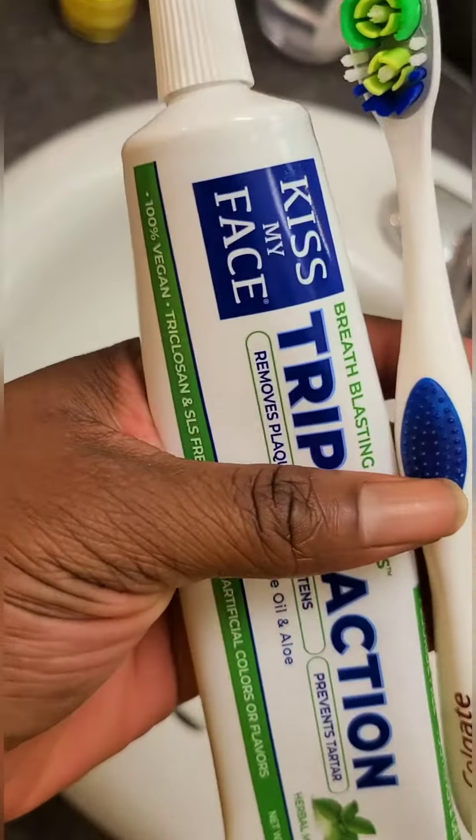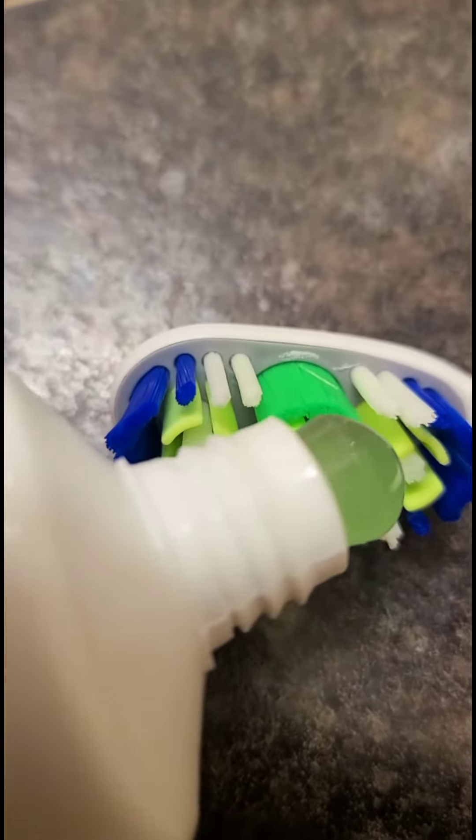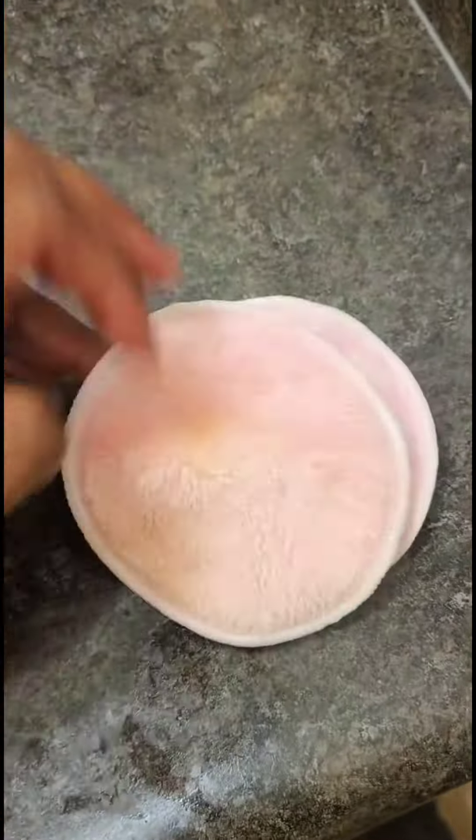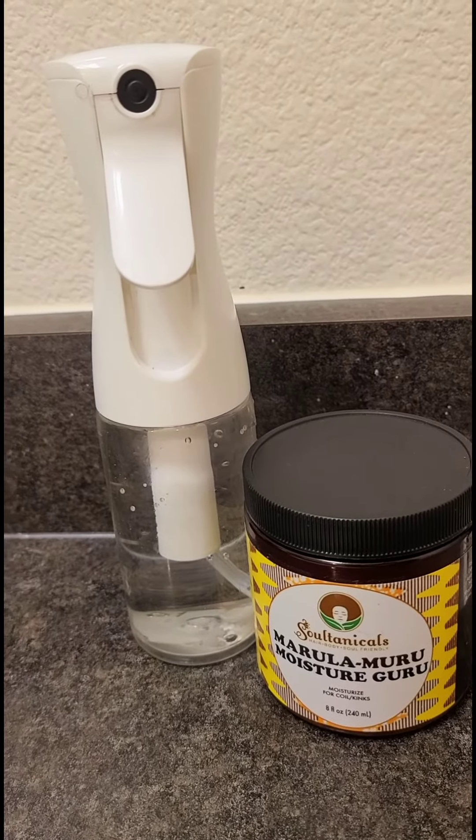Here are my cleansing products and face products that I'll be using tonight. I brush my teeth — I love Kiss My Face toothpaste, it's fluoride free. I washed my face really good, then went back in and used another pad after I cleansed. Here are the pads — I did clean them with this soap.